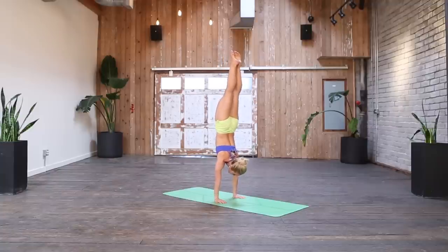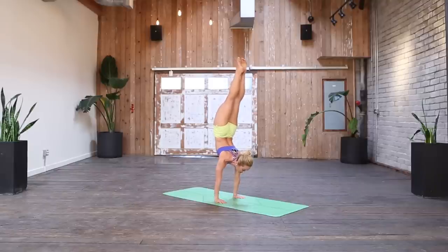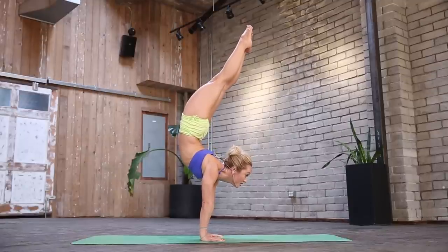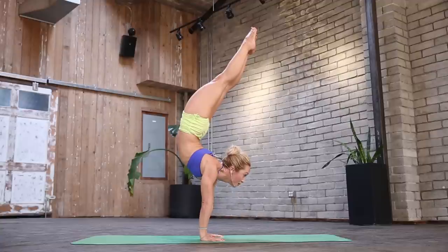And now slowly chest forward, move the chest forward, pivot at your belly button, look up. Slowly chest forward, forward, forward.